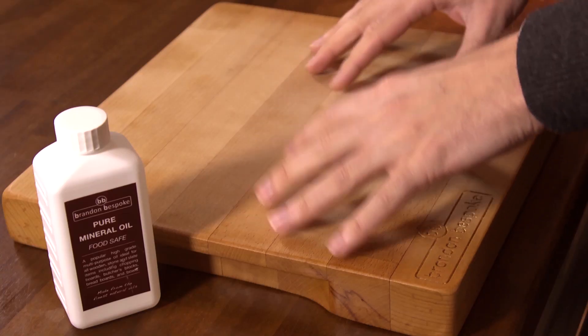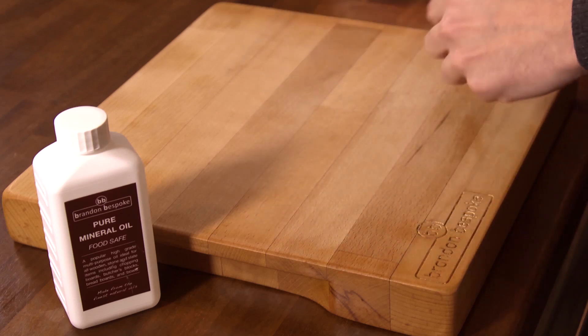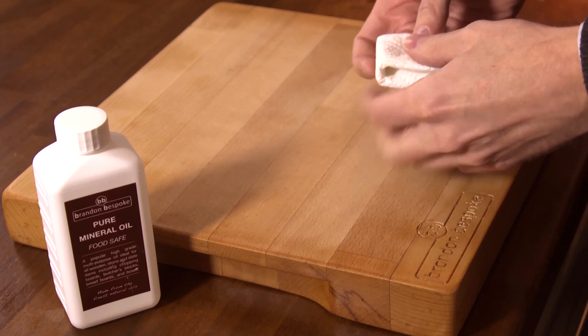Here I have a well-used board. Now preparation is really important to get a good finish, and instructions are provided. I'm going to take a clean, dry piece of kitchen towel and now apply the treatment.